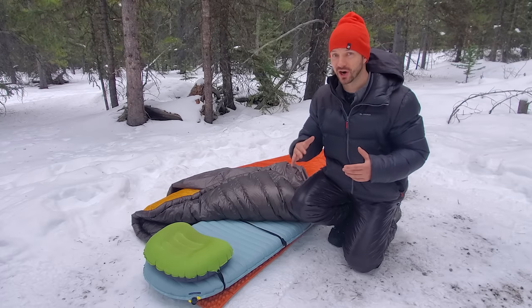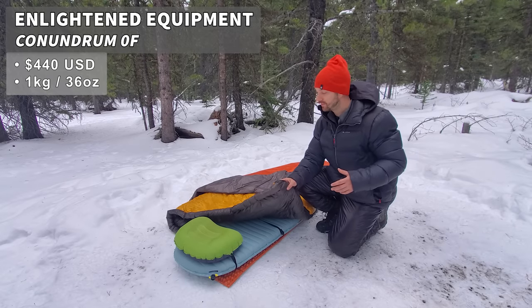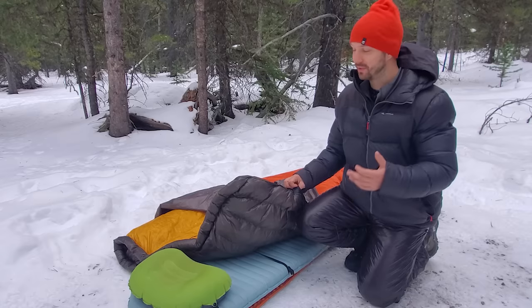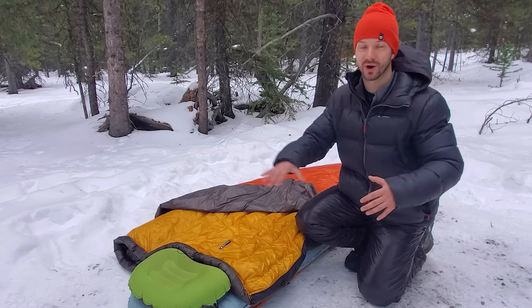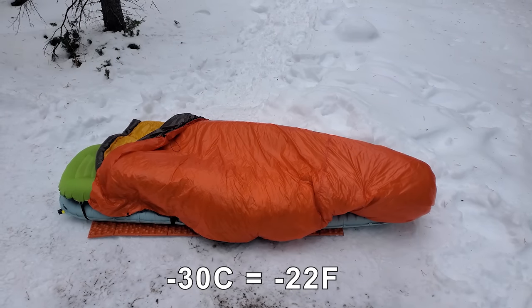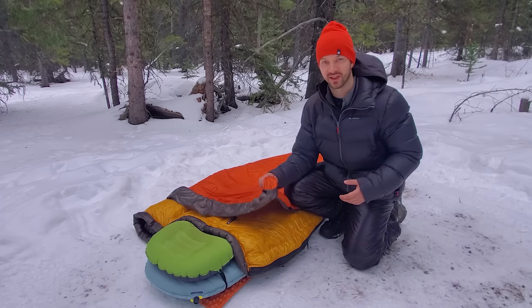For top insulation I brought quilts, which are lighter than sleeping bags for equivalent warmth. With a two-quilt layering system you can get down into very cold temperatures. My first quilt is a down quilt from Enlightened Equipment — the Conundrum — which can be used as a regular quilt with pad straps or zipped up like a hoodless sleeping bag. It's zero-degree rated. Paired with the Enlightened Equipment Revelation Apex, rated to 50 degrees Fahrenheit, I can get down to minus 30 or colder. Having a synthetic layer on top helps the system deal with moisture better.